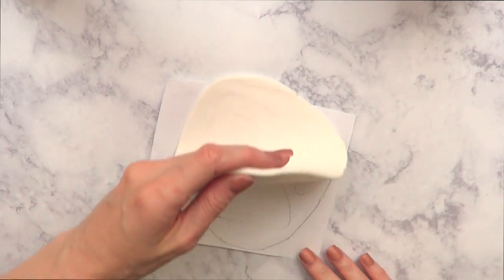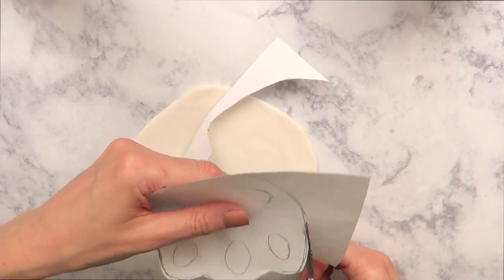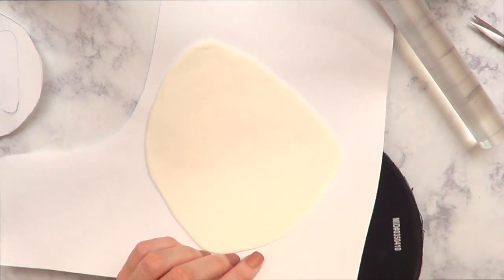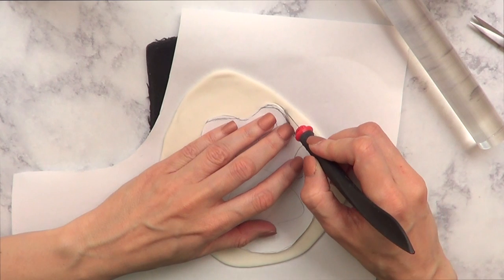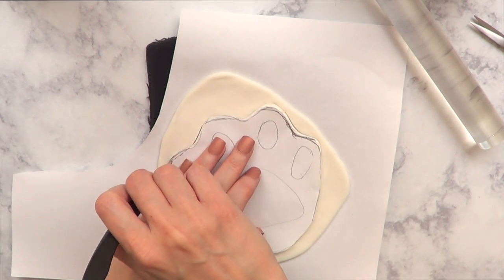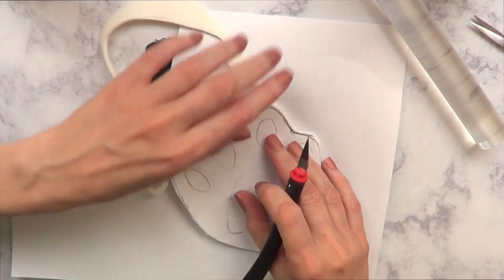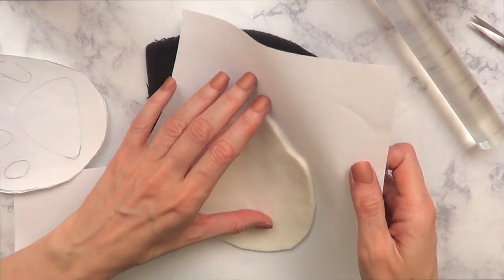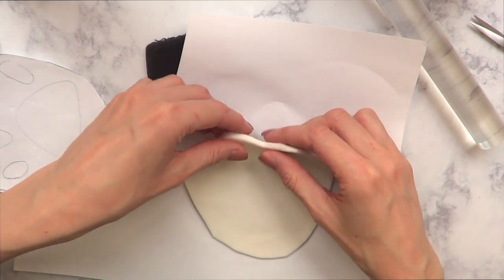Then I'm going to cut the image just to make it easier and more practical as I'm working with it. I'm working with my mouse pad upside down — I added my rolled clay, placed my image, and I'm just going to cut with my exacto knife. You can use scissors as well, but I found it easier like this.